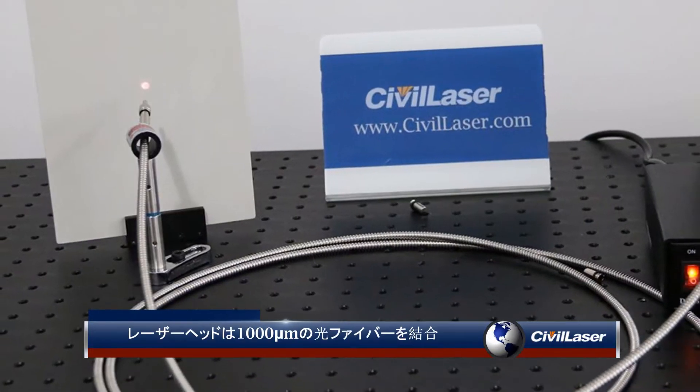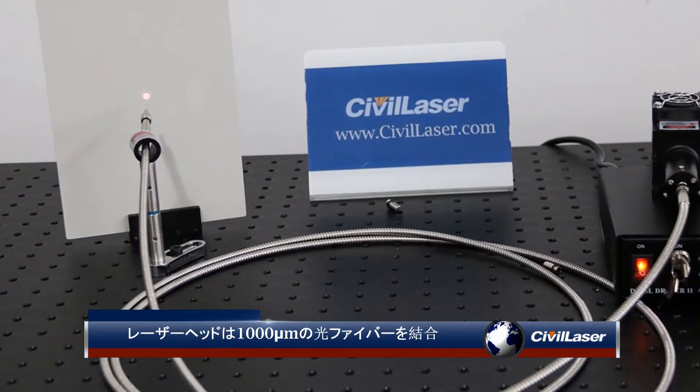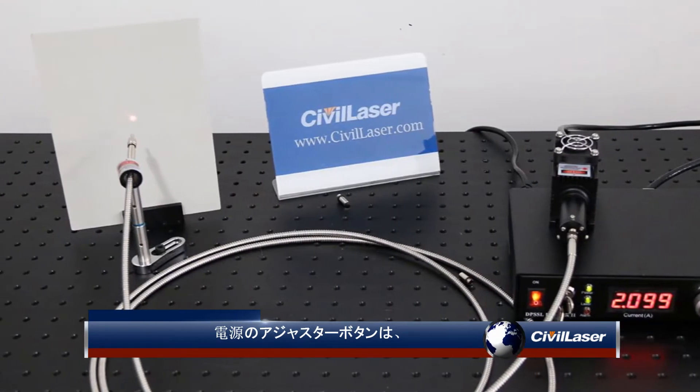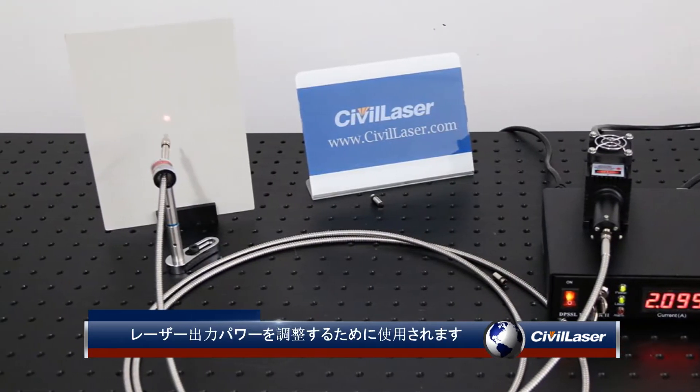The laser head is coupled with a 1000 micron optical fiber. The adjuster button on the power supply is used to adjust the laser output power.